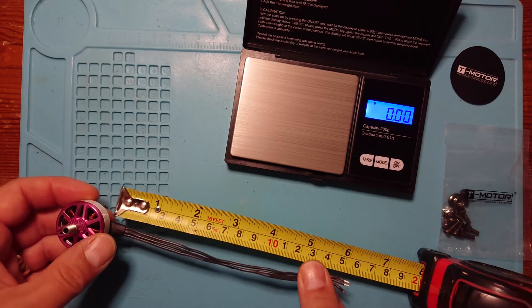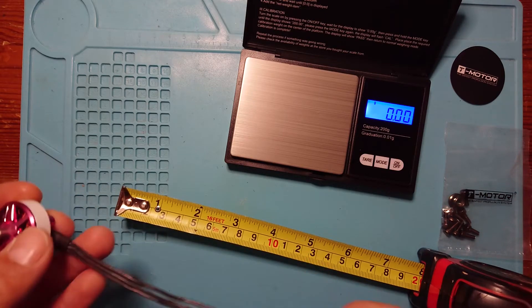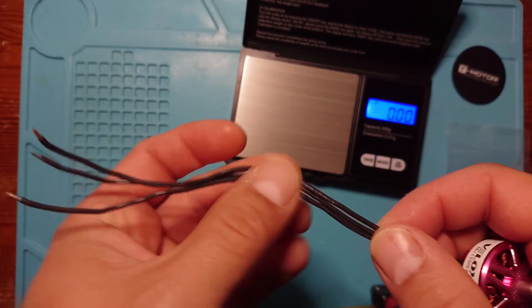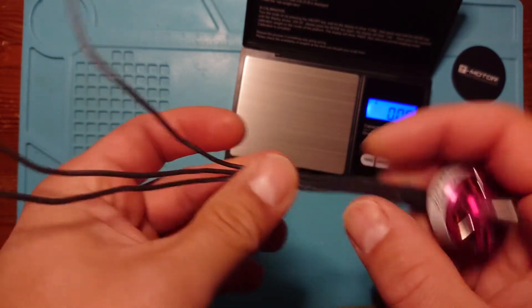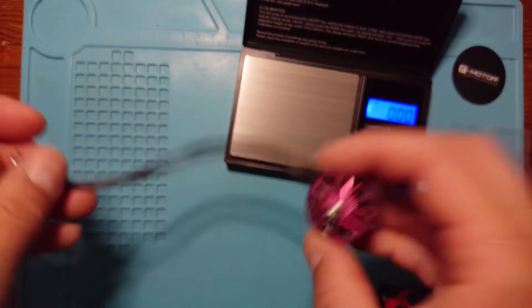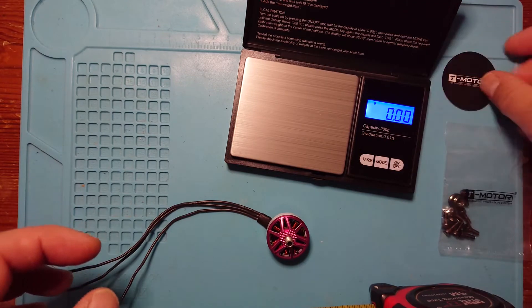Looking at the cable length, it's coming in around the 150mm to 6-inch mark, so a nice amount of cable. If you're not running individual ESCs, a bit of race wire, or something like that, you should certainly have enough wire there to reach your 4-in-1 ESC.